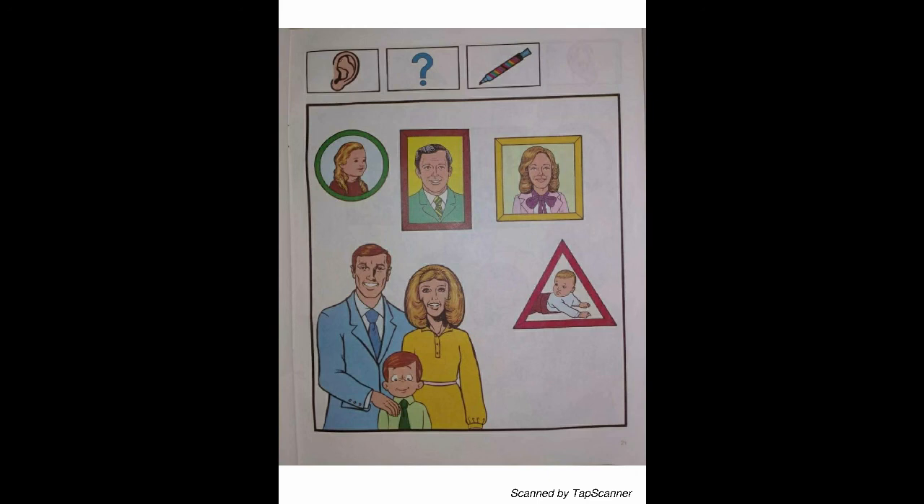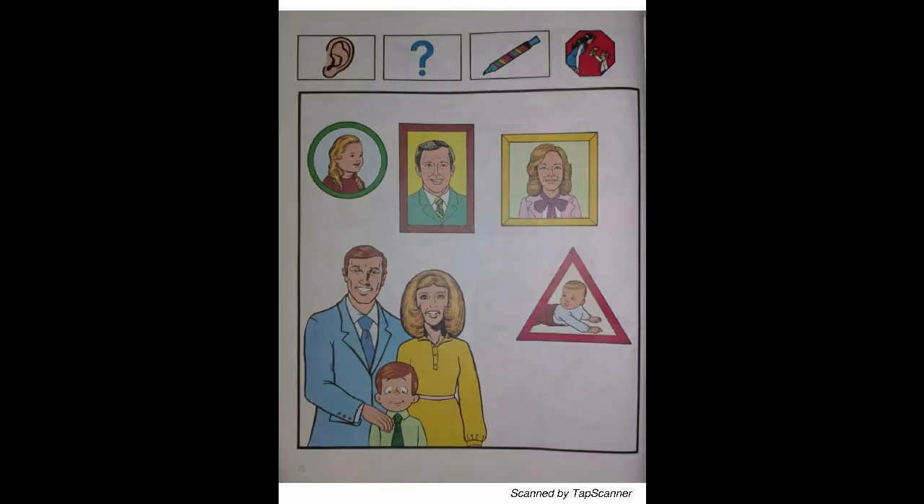What is an uncle? AC's mother has a brother named John. Who is coming to visit AC's family for the holiday? With your blue marker, draw a circle around the picture of AC's uncle John.